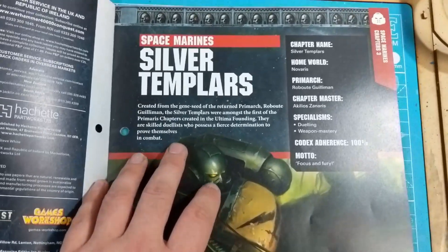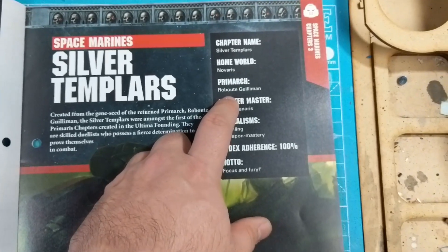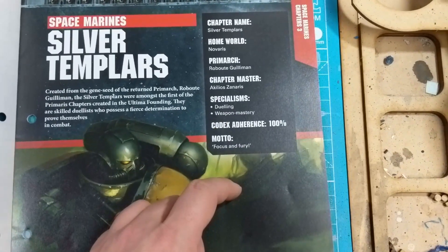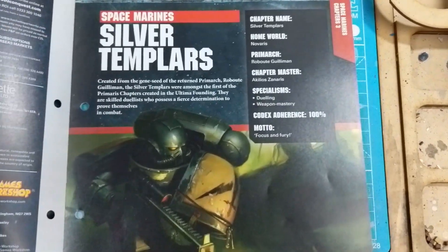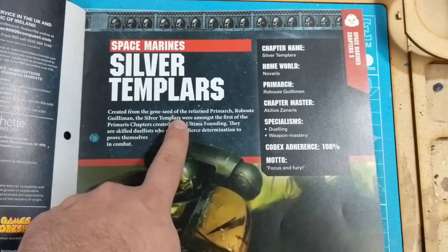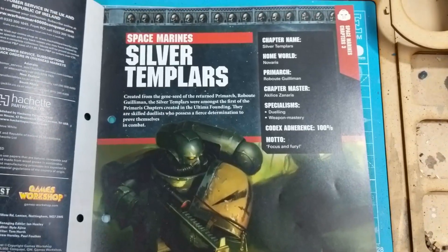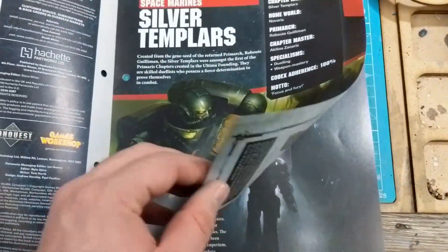Silver Templars — what are they? Novaris. Roboute Guilliman. Xenaris. Dueling, weapon mastery. Anything to do with Guilliman, you're going to have a hundred percent there. So they're created from the gene seeds of the returned Primarch, Roboute Guilliman, and the Silver Templars are among the first of the Primaris chapters. Created — you can read the rest for yourself. He created them; they are the first — his first children, I guess.